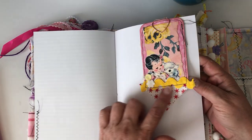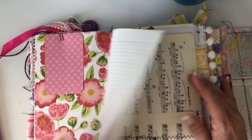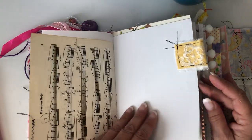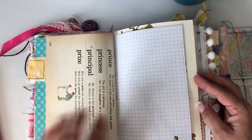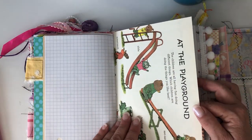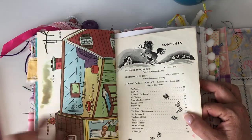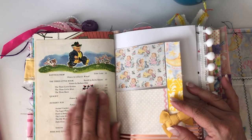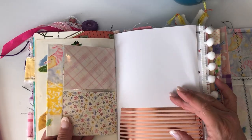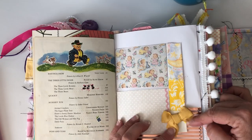I added one of my little tags — just a little music paper tag that I clipped in. I did fabric tabs in here for the Richard Scarry 'at the playground,' and the other side is the house. This is another page from the Children's Treasury.